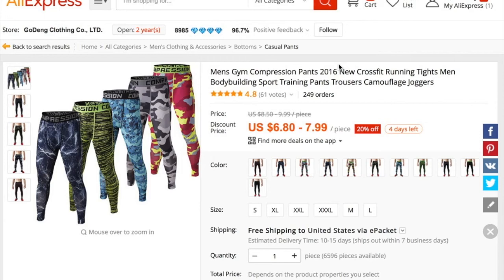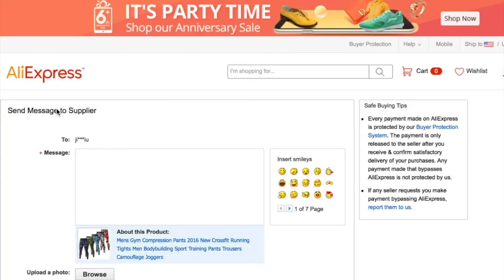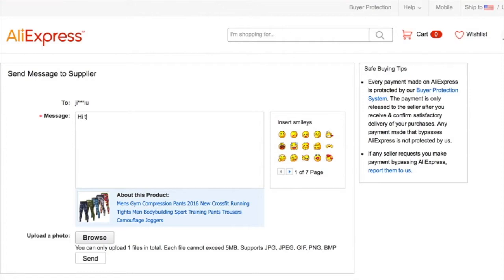Our next step is to message them. We're going to send the vendor a message: 'Hi there, I'd like to feature your product in my store but I have a few questions first. Do you provide dropshipping services? Is your stock limited?' If their pictures are watermarked, you'll also want to ask if they can supply unwatermarked photos, because watermarked pictures in your Shopify store are not going to look good.